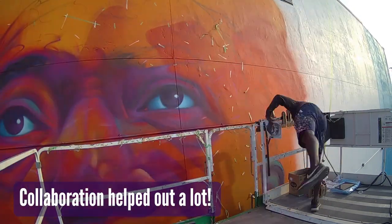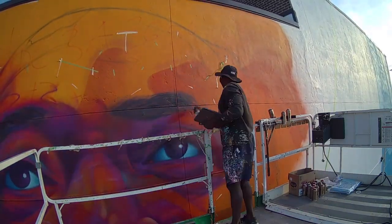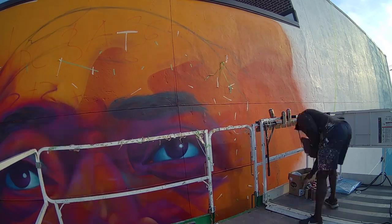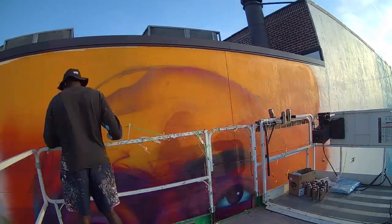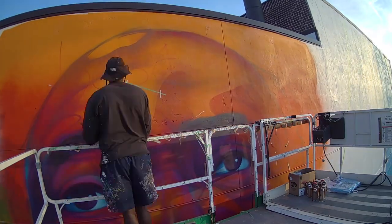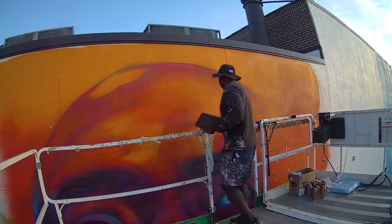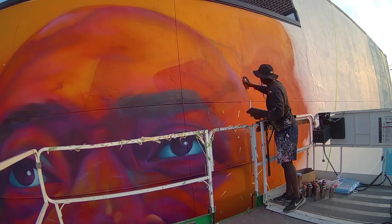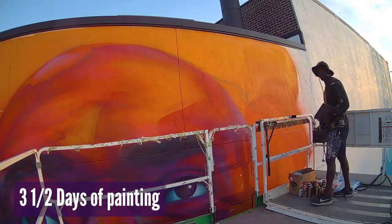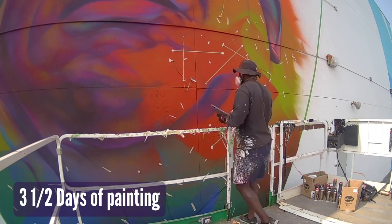It creates an interesting juxtaposition between the hard-line illustrative work and the smooth blending when it comes to the realism, but it all has a ton of color everywhere. That's where collaboration can be really cool — we each have our two different respective areas that we're really good at. The mural took about three to four days for me to complete my piece of it.